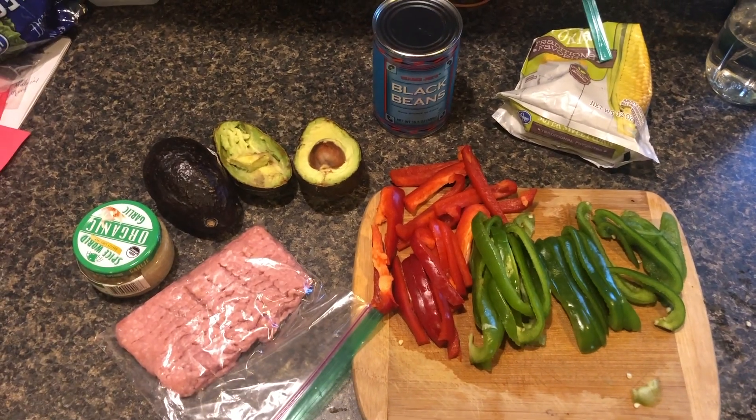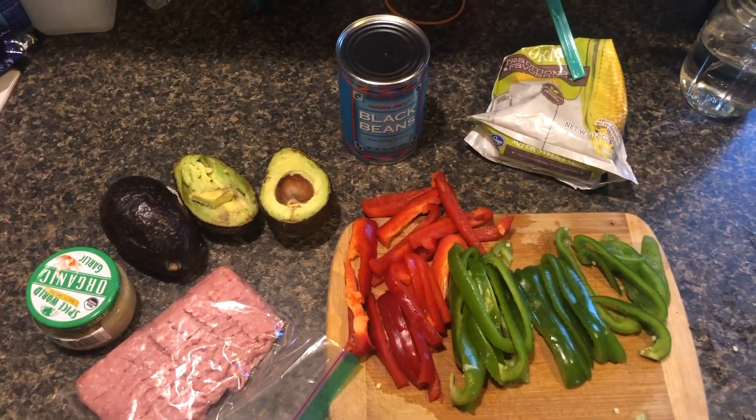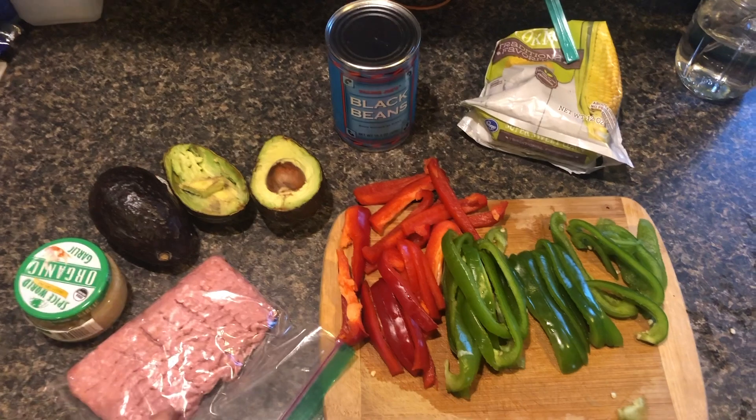We just got back from our bike ride. Literally two miles in I took a tumble — it was so bad. I fell and my mom kept going, she didn't see me, and I don't even know how it happened. The chain got all off too. But for dinner tonight I'm just going to do something simple like a taco bowl. I have a bunch of avocados I need to use up. I cut up some bell peppers and I have ground turkey that I put in a bag earlier.